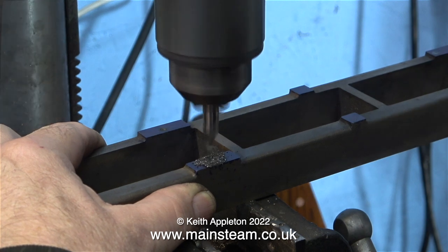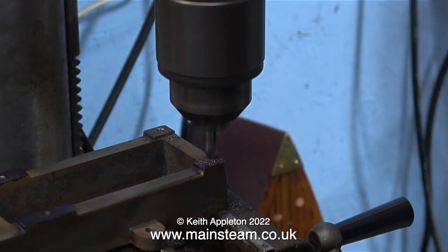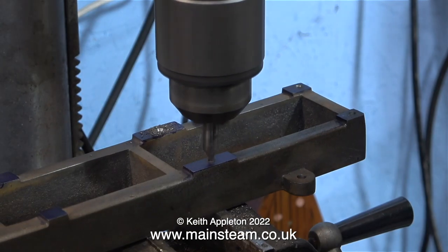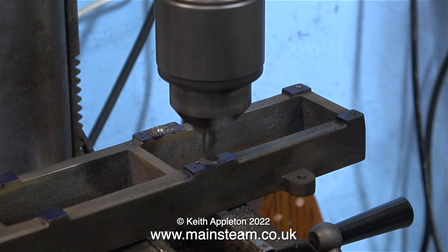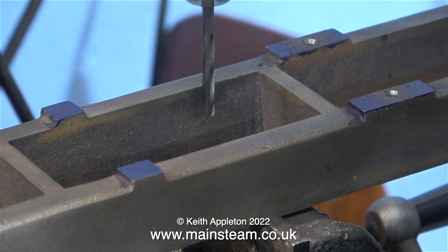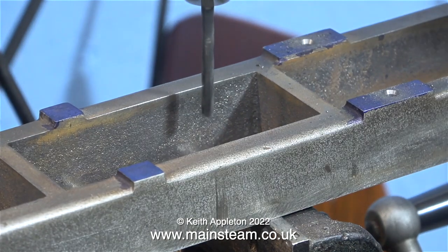Now it's time to drill the mounting points in the bed plate. First of all, using a centre drill, I'm being very careful to make sure that the holes I am drilling are exactly in the centre of the ring scribed on the marking-out blue. After centre drilling every one of the holes and making sure they are all in the right place as marked...